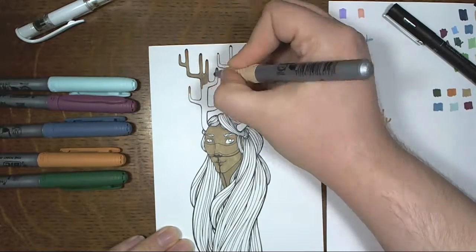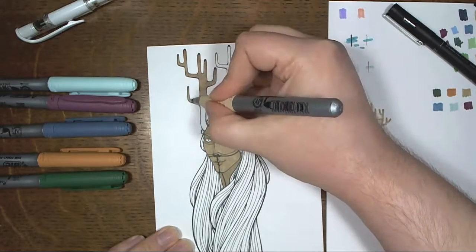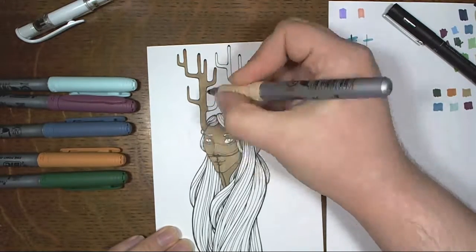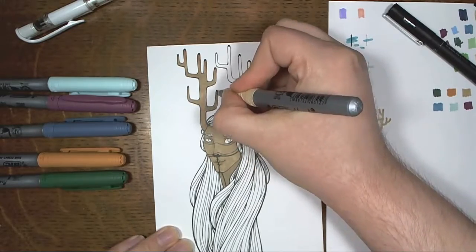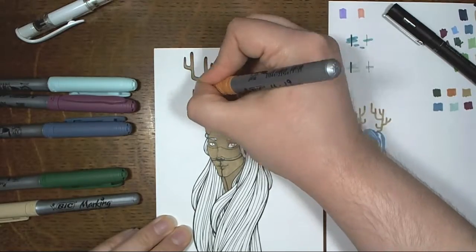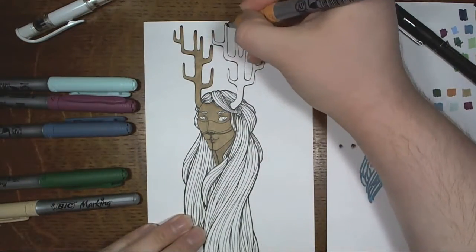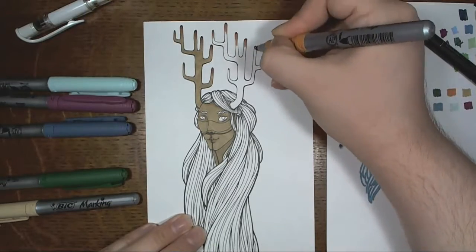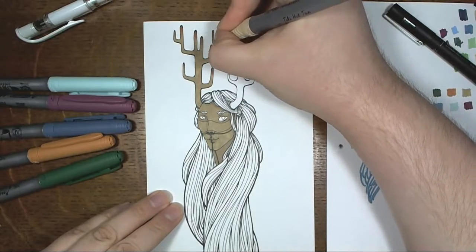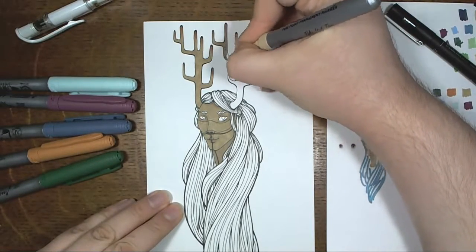When I did decide that I wanted to color him, I knew that my paper wouldn't be able to withstand watercolor or anything like that. So I was left mostly with markers as an option, and I hadn't used these Bic markers in a while, and I really like them. I have a set of 36 and they're all really beautiful colors and I enjoy using them, especially when I'm doing something casual like this.